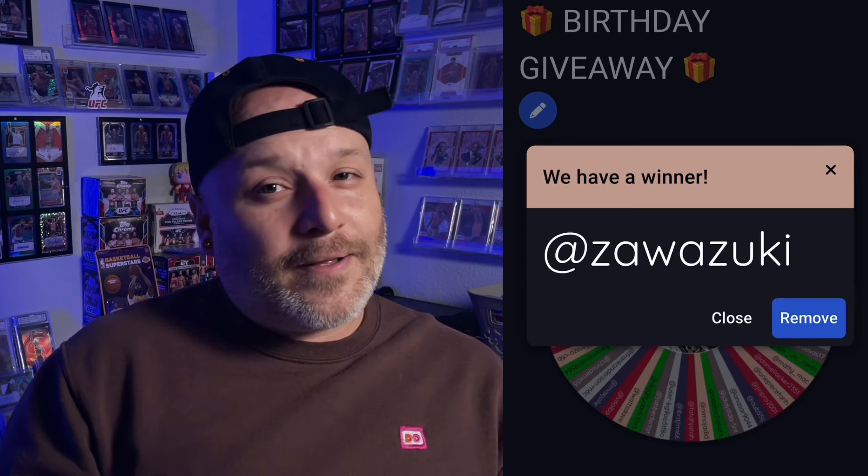You have won — you're probably wondering what, right? I did not explain in that past video. You have won a UFC card themed mystery pack from the mystery packs I just posted up on my eBay. I made 10 to sell and I will be creating one specifically for you according to whatever fighter or fighters you put in the comment. I'll have to check — I don't have that here now. But thank you so much. Hope you're subscribed.